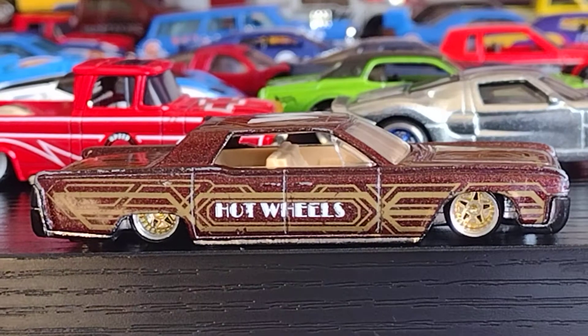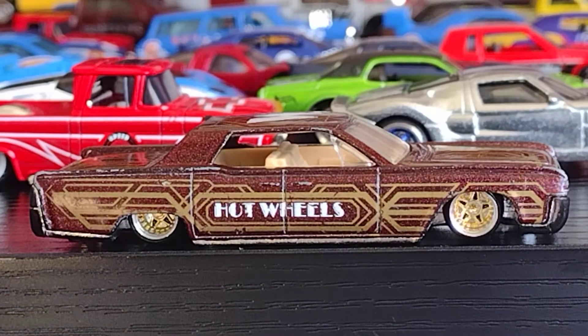Welcome back to Luis Trujillo's channel, Hot Wheels toys and much more. Bienvenidos al canal de Luis Trujillo, Hot Wheels, Juguetes y Mucho Más.